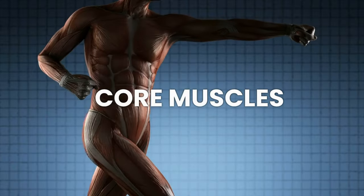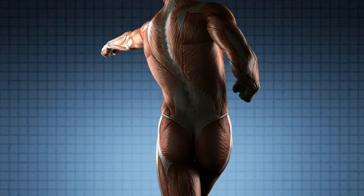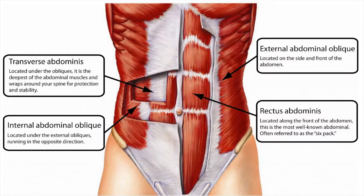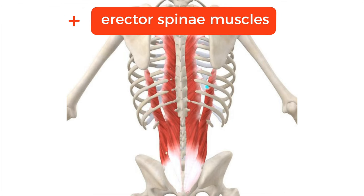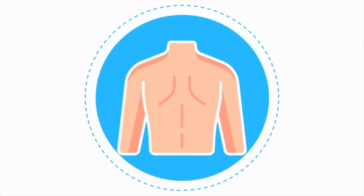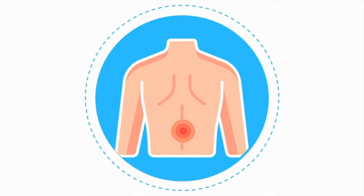Core muscles: barbell squats require core stabilization to maintain an upright posture and protect the spine. The muscles of the abdominals — including the rectus abdominis, obliques, and transverse abdominis — are engaged to keep you stable during the squat. Your lower back muscles work hard too. The erector spinae muscles, located along the spine, maintain proper alignment and stability during squats. Strengthening these muscles translates into improved posture and a lower risk of chronic pain.